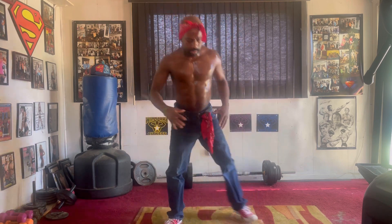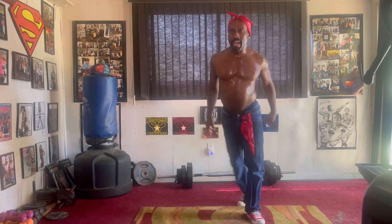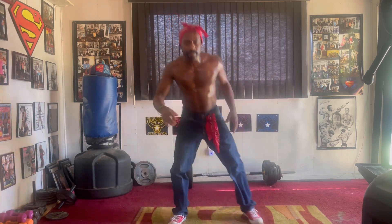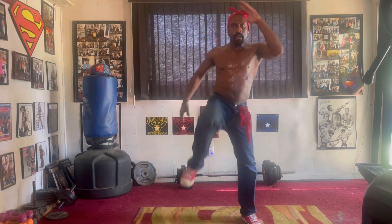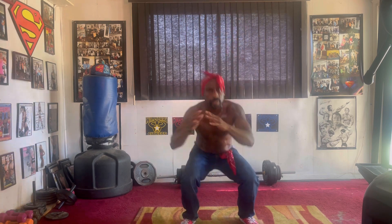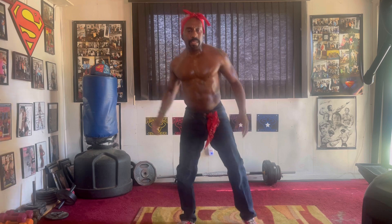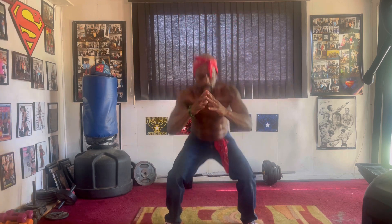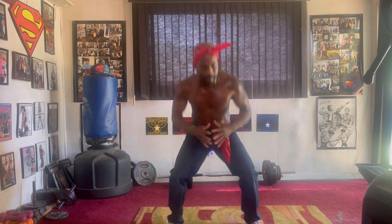6, 7, 8, 9, squat kick in the front. 1, 2, 3, 4, 5, 6, 7, 8, 9, from 10. Give me 1, 2, 3, 4, 5, 6, 7, 8, 9, squat cross in the back.